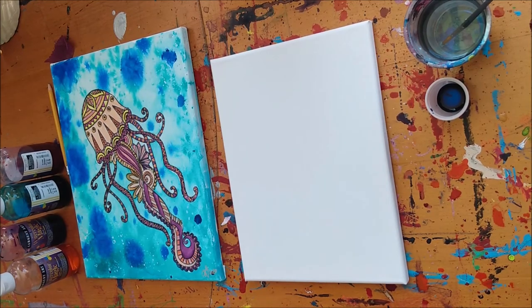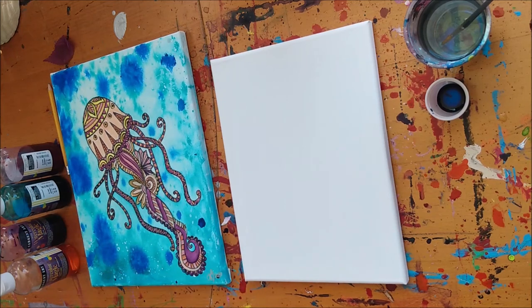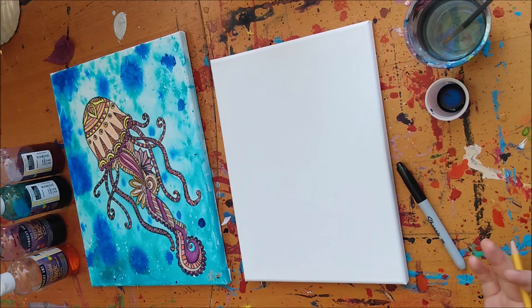All right everyone, let's get started. This month we're working on the natural magic jellyfish. You'll need your pencil and the marker, and you'll also need your inks. I'm just gonna give you a crash course on how you can do this, but feel free to color it in any way you feel inspired to.